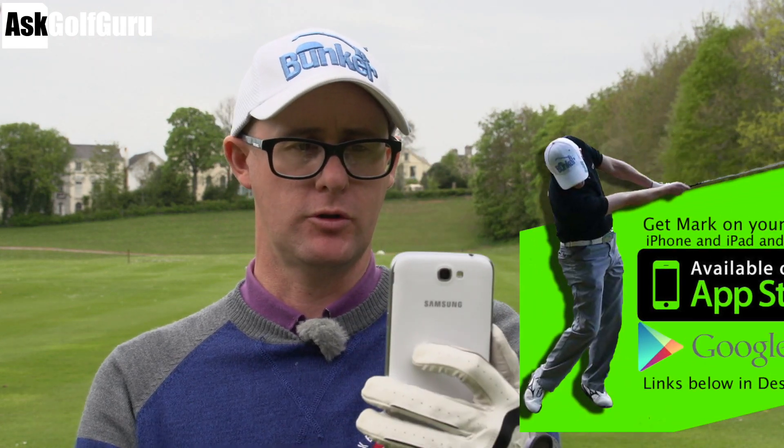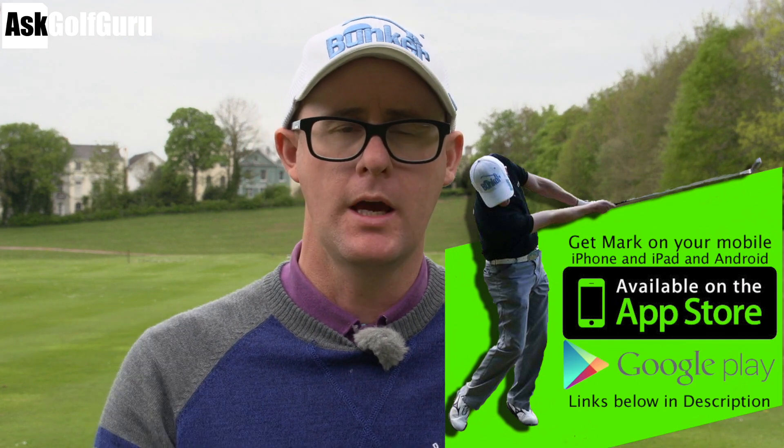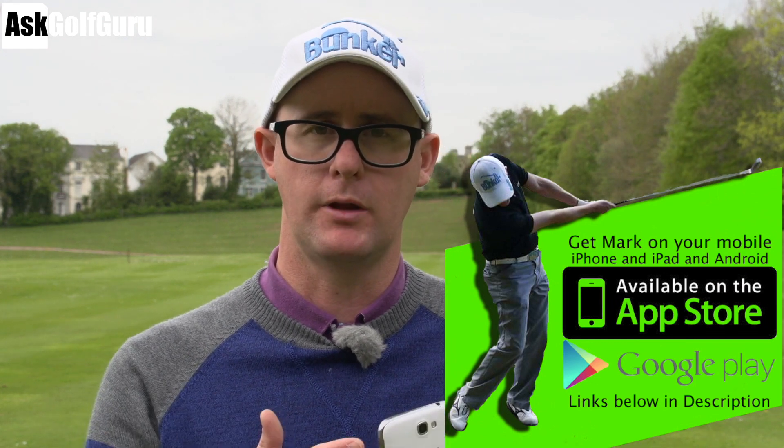Hello, Mark Crossfield here. More swings coming at you sent through my golf app — that's the golf app for Android devices, iPhone, iPad. Get the app. You can hit a button down here at the bottom, you can record your swing or send it through the camera roll. Here's more swings coming at you from people sending through the app.